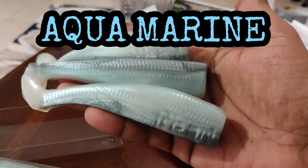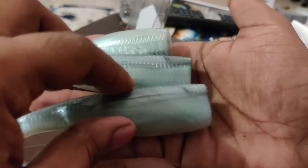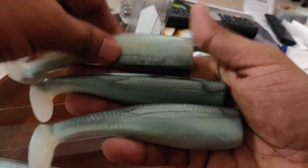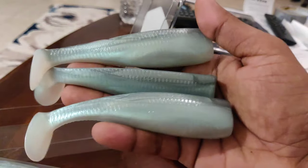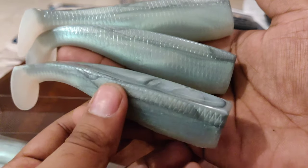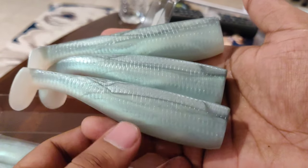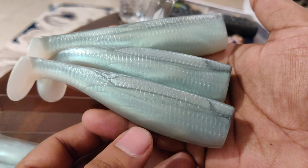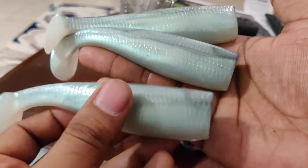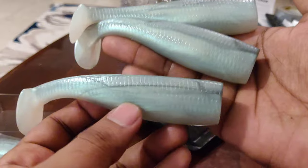This color right here is called the Aqua Marine. It's so reflective, as you can see — beautiful color. I got two packs of them because I have so many lures, it's not even funny. Now keep in mind with these baits, we're targeting big fish.